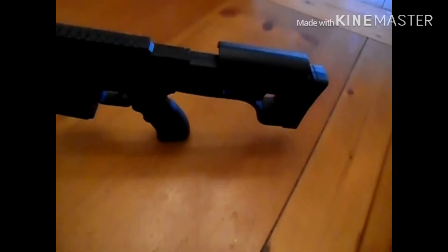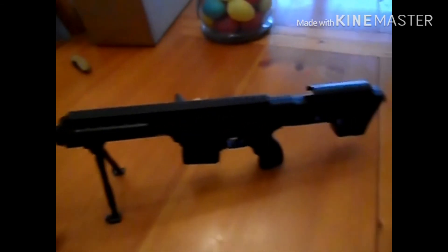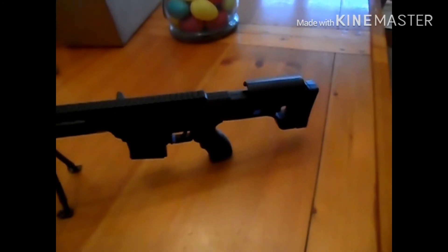All right, we're done. We'll see you guys later — let's go shoot it. Overall, what do I think? It's pretty good. It's just really tiny. I don't know how many BBs the mag holds, but I don't think it's gonna be much.